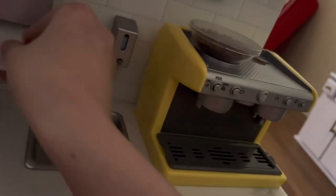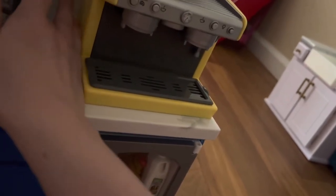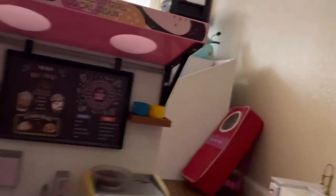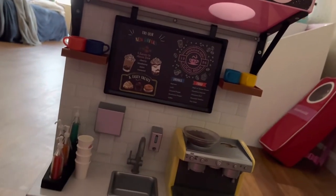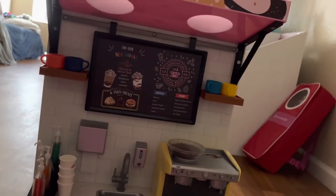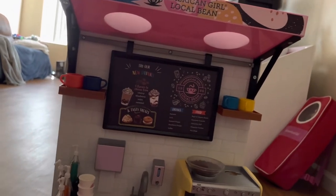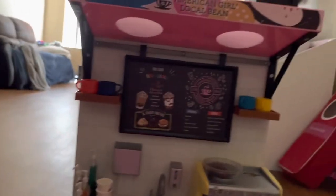We have a paper towel dispenser that you can pull. We also have a soap dispenser to the right that you can press the button on. I wish the soap made some sort of sound effect, but it doesn't. I also think it would have been nice to have a little roll of paper towels or some separate napkins to give your customers.